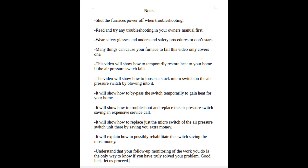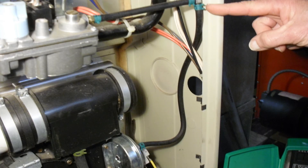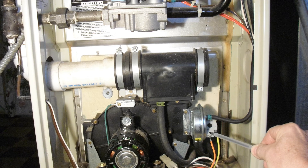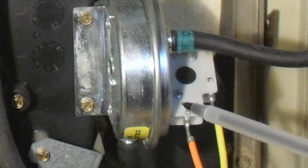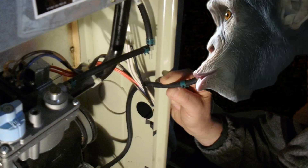Turn the furnace's power off before continuing. This is the air pressure switch shown here. There are two air lines going into it. We're going to remove the one that's most convenient, and we're going to very gently blow back and forth into it. This should allow you to hear a light clicking of the micro switch that's fastened to it. If you hear that light clicking, it should have allowed the micro switch to become unstuck.